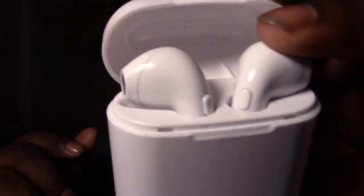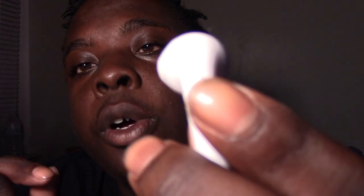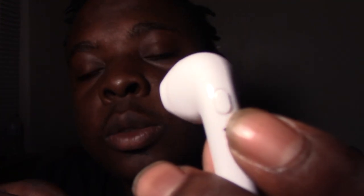This is how they look. We take one out — learning my ear — as you can see, these are hella bigger than the real AirPods. And another thing, I don't think that the real AirPods got this button on them right here.